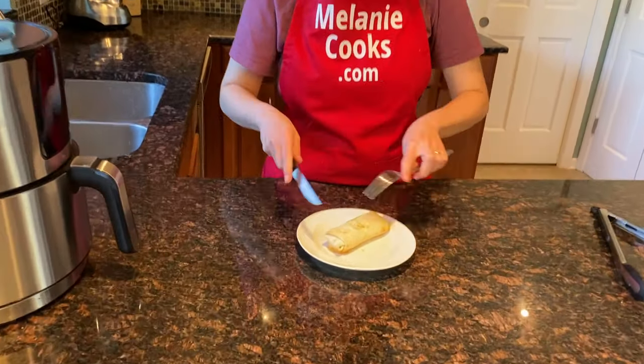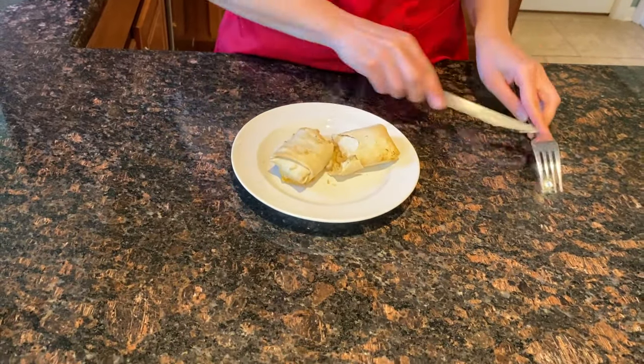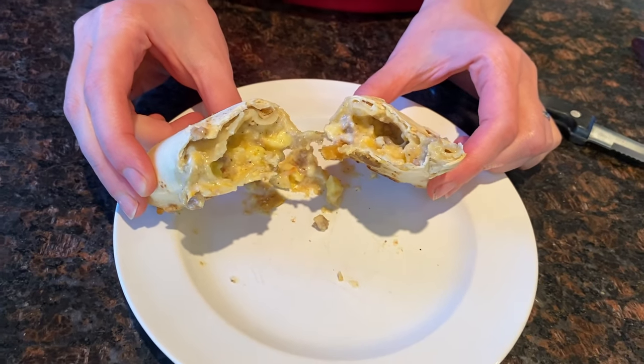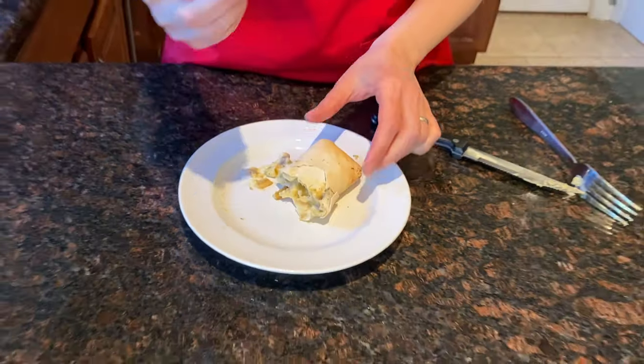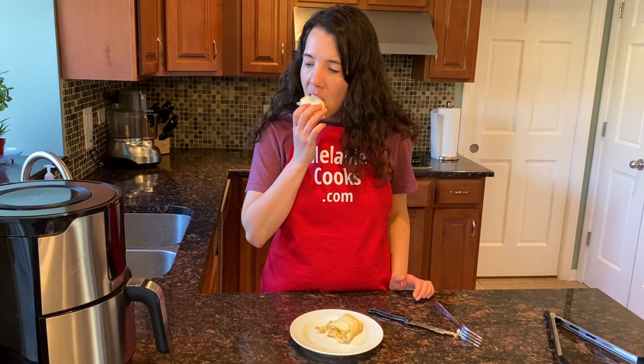This breakfast burrito is perfectly cooked. Now let's cut it and see what's inside. Look at that — perfectly cooked straight from frozen. Now let's try it. Looks so good. Mmm, delicious!